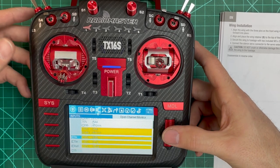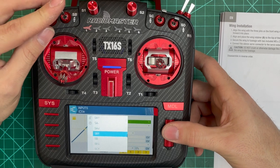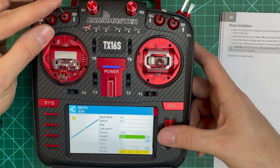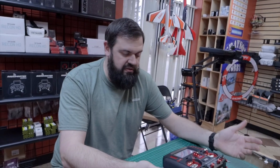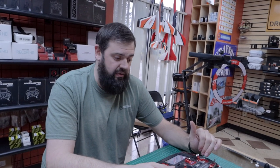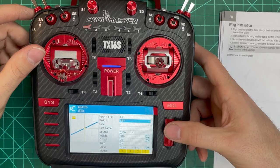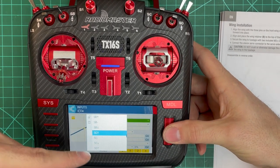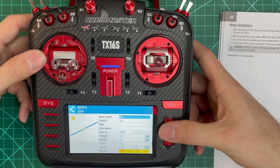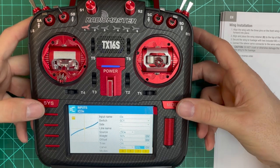Now scroll down to elevator, select it, and edit. We're going to use a different switch — Switch C, three-position. Switch C up, weight 50, expo 30. Then insert after for Switch C middle, weight 70, expo 30. Make sure you're entering a positive number for expo — a negative number makes the sticks very sensitive around the middle.